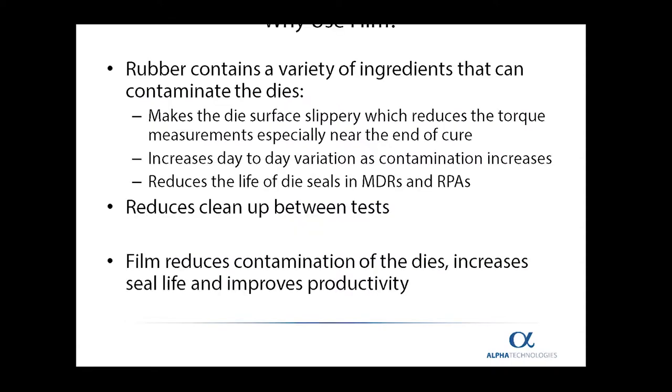The first question everyone always asks is, why do I have to use film? Rubber contains a variety of ingredients and chemicals that can contaminate the dies. This contamination often makes the die slippery and reduces the torque signal measured by the rheometer. If you continue to run tests without film, the day-to-day variation will increase because the contamination will increase.